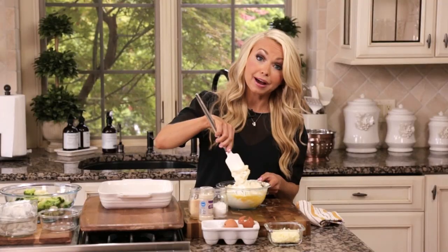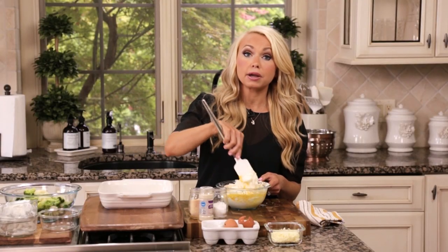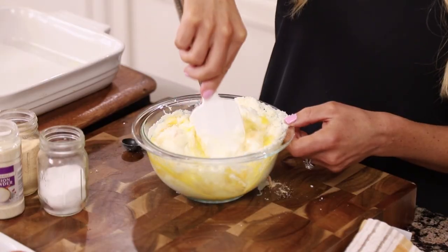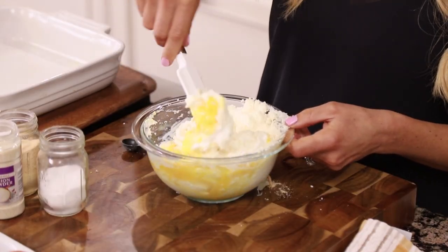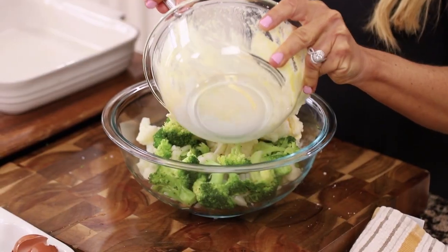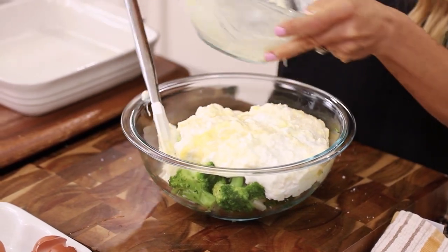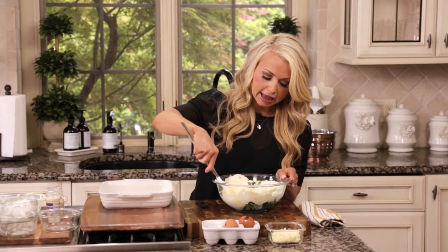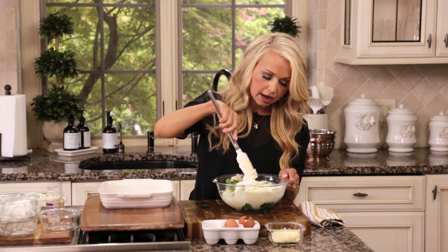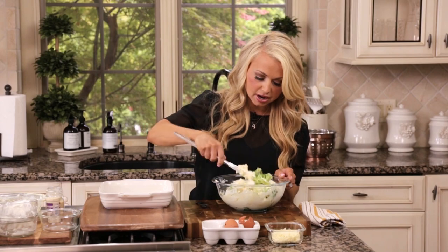To prepare the cauliflower and broccoli, I simply steam it in the microwave, or you could steam it in a pot or even roast it in an oven. We have our steamed cauliflower and broccoli here, and I'm going to add our cheese sauce ingredients right to the bowl and stir to combine everything so the cauliflower and broccoli is nicely coated in this wonderful cheese sauce.